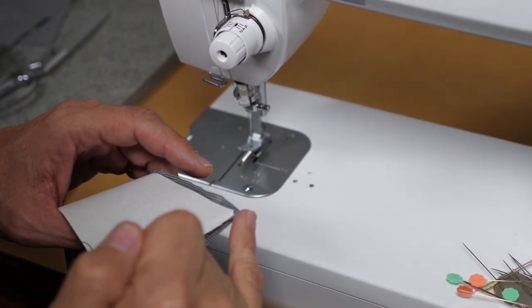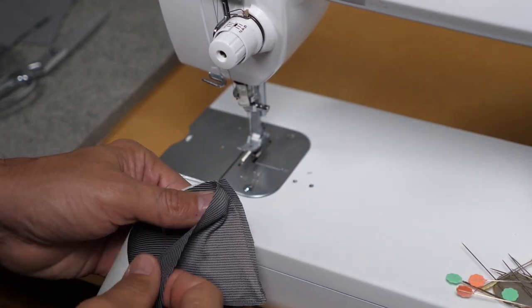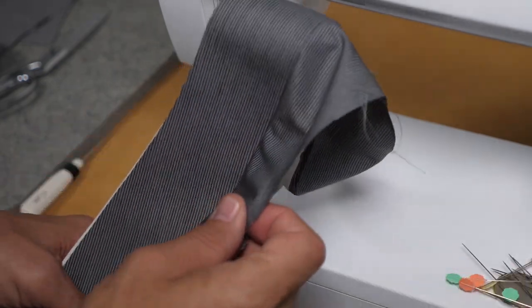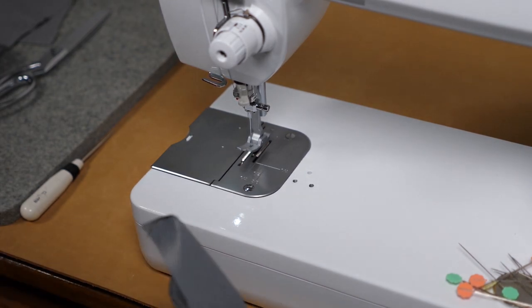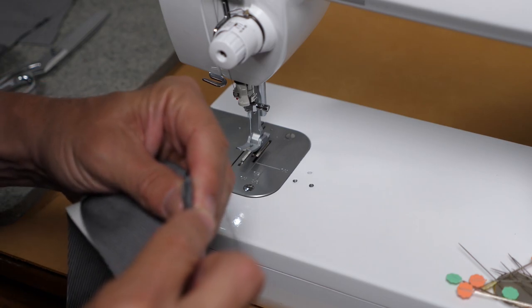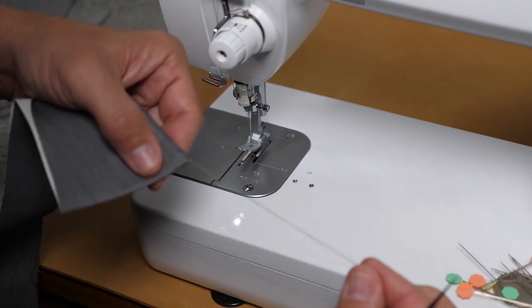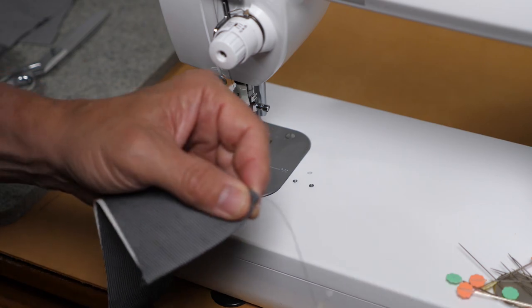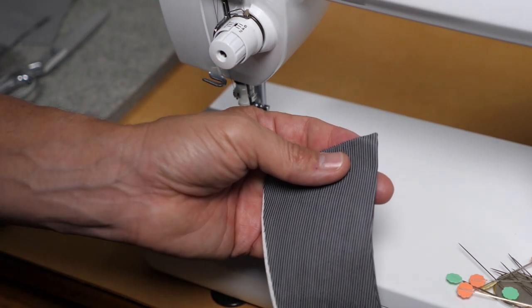I've trimmed all my seam allowances, clipped close to the corners, and pressed the seam allowances open. Now I'm ready to turn this face out — don't rush it. I'm using a collar interfacing which tends to be pretty starchy. I'll take a little stiletto, reach in carefully and lift until I get very close to the corner. Then for that last little pull, remember those threads we left — pull on that very carefully to get the collar point really sharp and flat. Be very careful as you can break the thread. Once done, lift the thread off and you're ready.